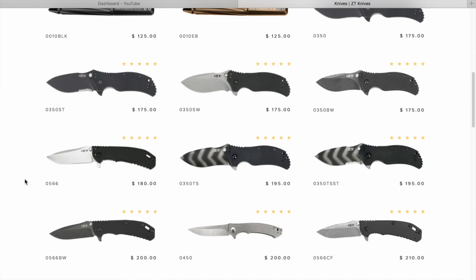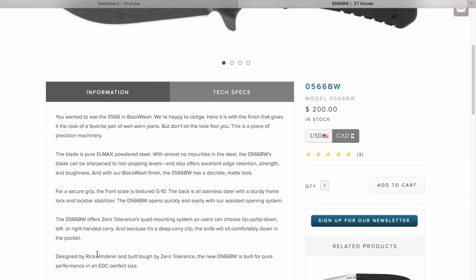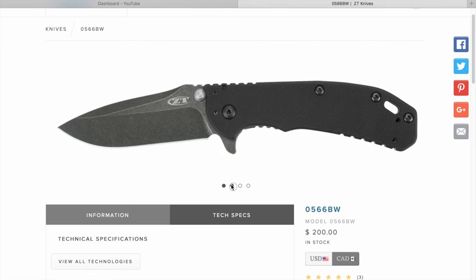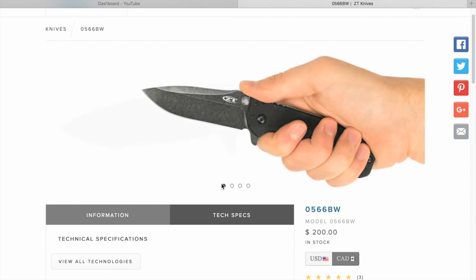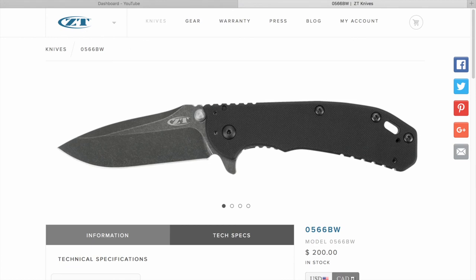Here's the 566 Blackwash — I believe it's a Hinderer design. Let's check the specs: 5.4 inches LMAX steel, which is great steel. It's a frame lock and it's spring-assisted — an assisted flipper. But apparently everybody de-assists it by removing the spring, and they turn out very nicely. This was the very first ZT we thought we were going to get, and we never did. $200 MSRP, streets around $160.